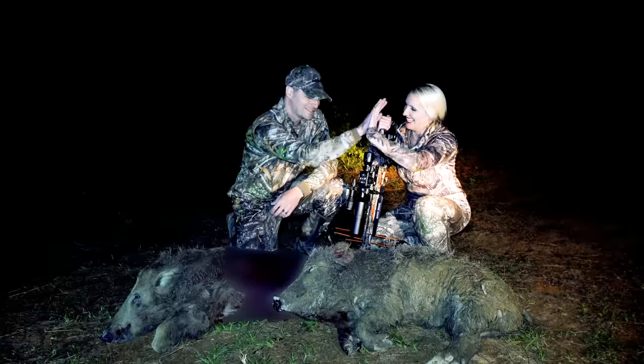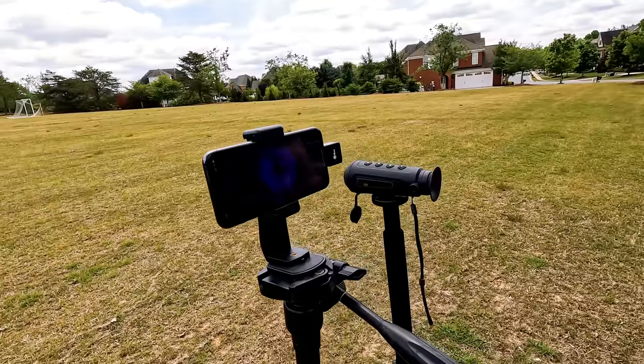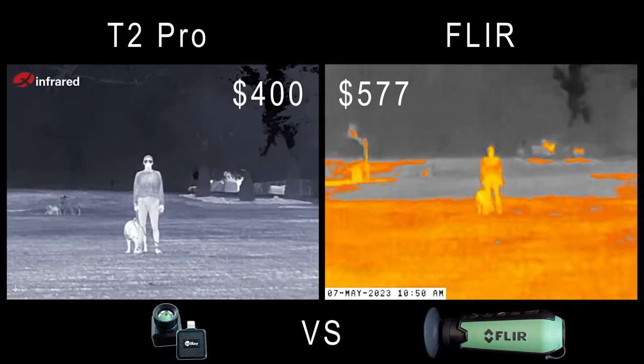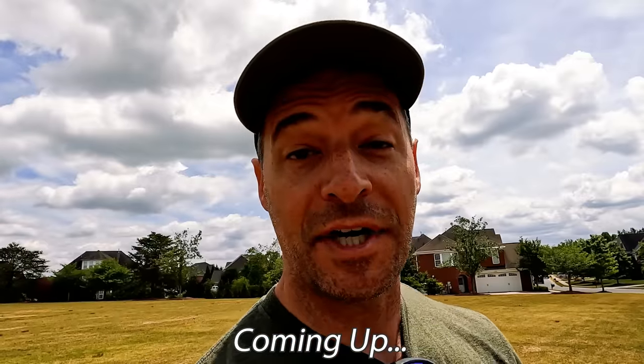I'm on a mission to find the best and least expensive thermal imaging devices on the market. My goal is to help more hunters be more successful by putting this technology into their packs. Without thermal, zero chance of finding this deer. In this video I'm going to give you my full honest review of this Infrared T2 Pro thermal imaging device that plugs right into your phone, and we're going to see if this tiny thermal camera can compete with more traditional thermal monoculars from FLIR and AGM.